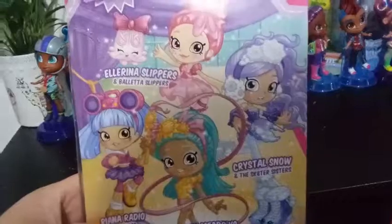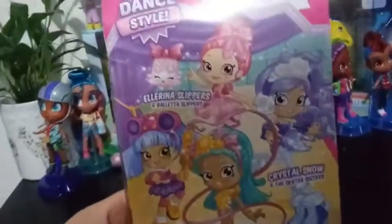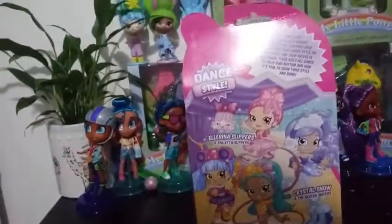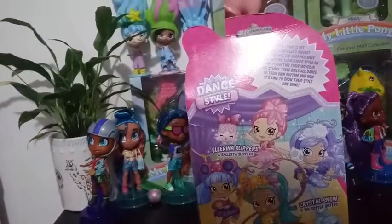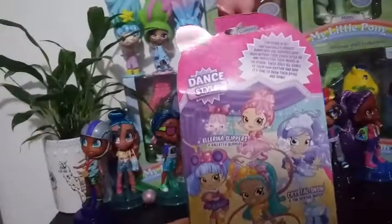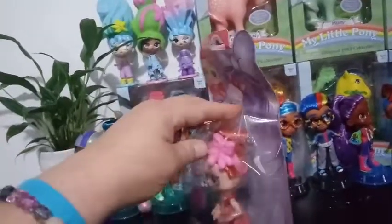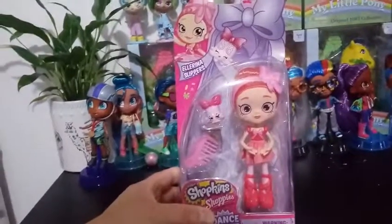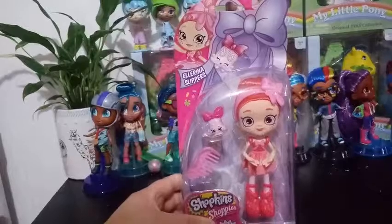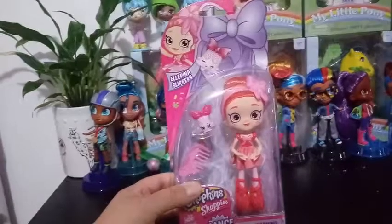So here are the four girls that are from the Dance Style line. We have done a review for all of them except for Crystal Snow, which seems to be the elusive one from this series. I don't know if she's that elusive or she just seems to be the most popular one. The one we're opening today is Ellis Slippers, and her Shopkin is Belletta Slippers. She's the ballerina of the two. I'm wondering if she's related at all to Periletta, which we've already seen three different variations of. This is the newest ballerina-style girl, so maybe they're sisters. We have seen sisters and cousins throughout this line, so I guess we'll do some digging or maybe they'll tell us later on.